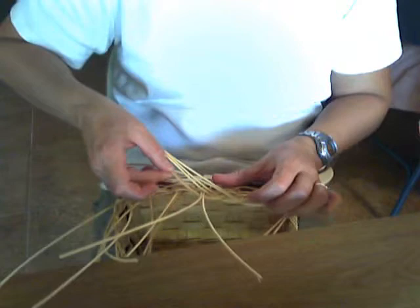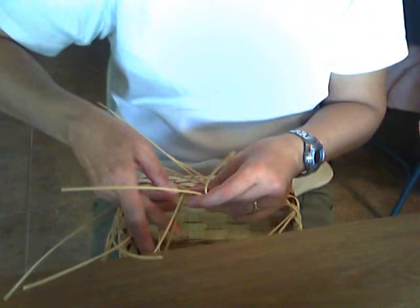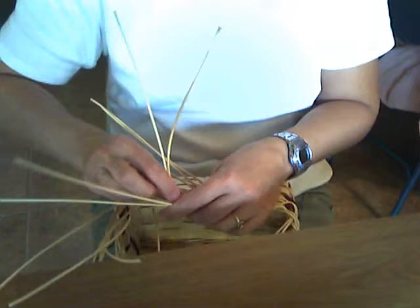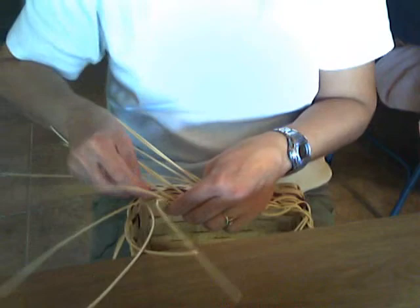The piece in your left hand goes behind the spoke that was in your right hand and to the outside of the basket. Pick the spoke up with your left hand, take a new set of spokes with your right hand. The one in your left goes behind the one in your right, into the outside of the basket. Pick up the next set of spokes with your right hand; the one in your left goes behind the one in the right and to the outside. Continue in this manner.